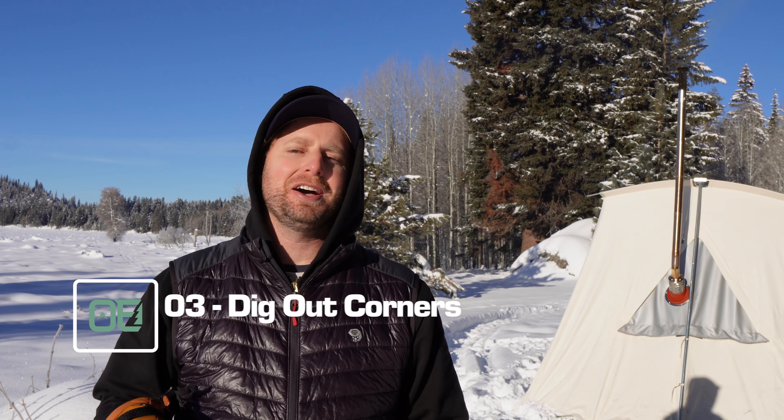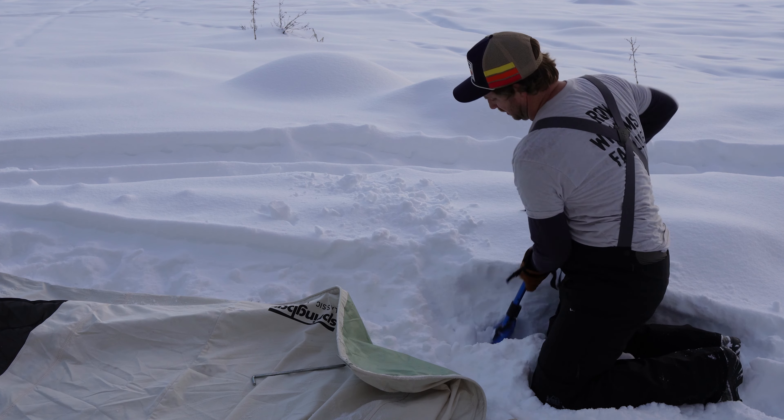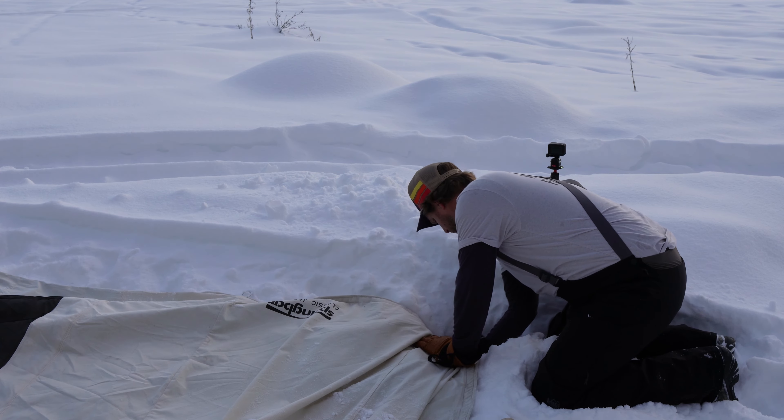Hack number three: dig out the corners to set anchors. When you don't dig out all the way to the ground for your tent pad, this is an effective way to get a good anchor. This is a canvas tent that has to be staked down — a lot of canvas and cabin tents need that. So instead of excavating down to the dirt on every side, I just go into the four corners, get down a foot or 18 inches or so, drive a stake in horizontally, then pack that hole back with snow and stomp it down.